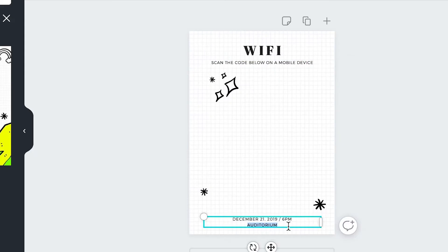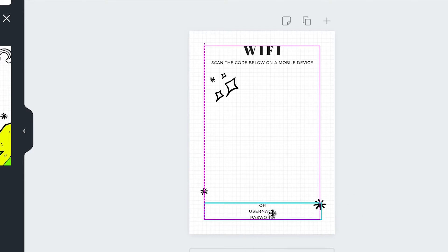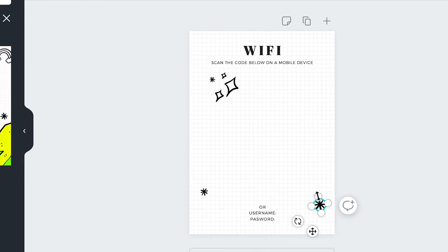Down here I'm going to type the actual login and password, because this QR code only works for mobile devices with a camera. So if you're using a laptop or a tablet that doesn't have a camera, you'll still need to enter the password manually. It's good to have your password accessible too.